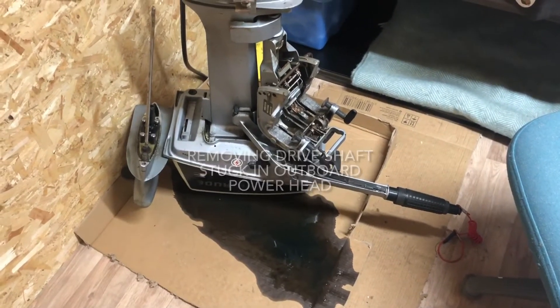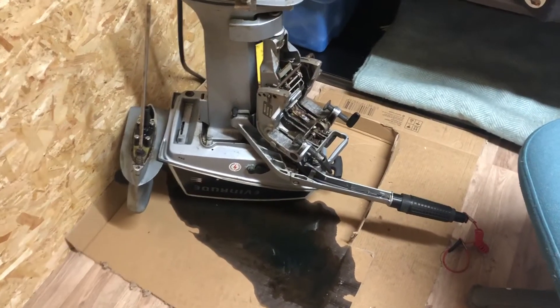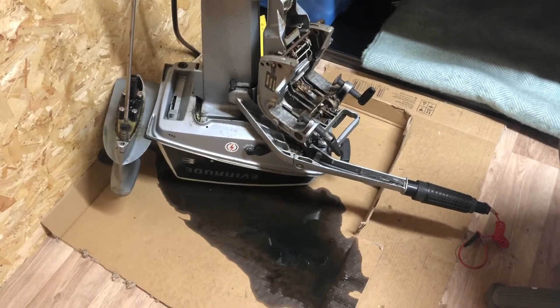So live and learn. I came in this morning and I'd left the gearbox on its side and it had pissed a load of oil all over the floor of my new shed. So I'm going to have to tidy that up before I do anything else.